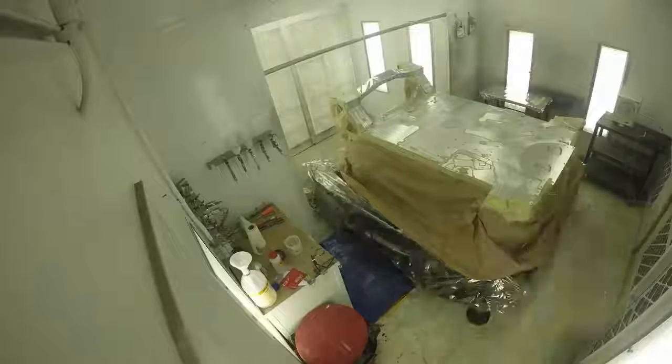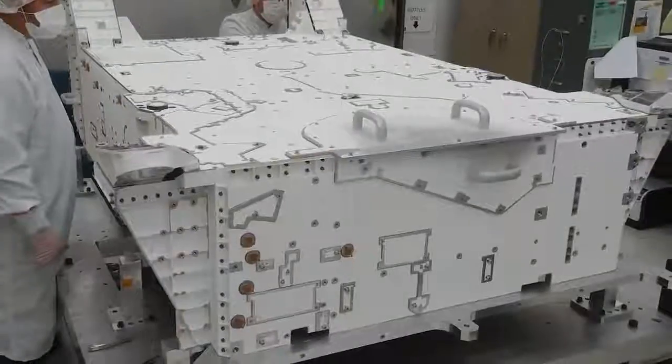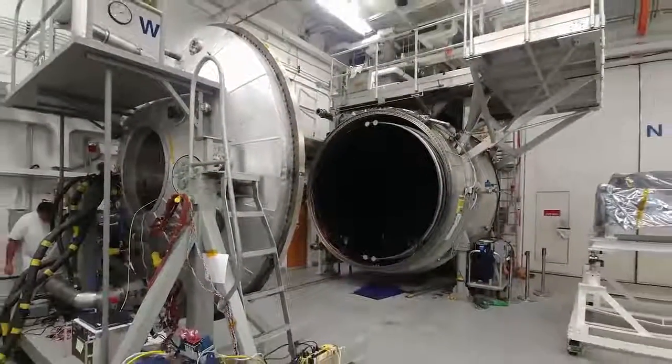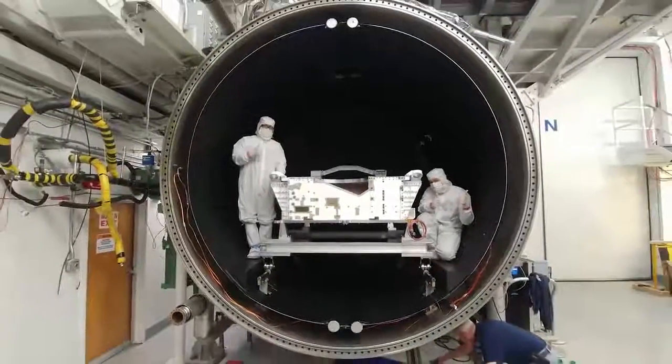When you send a spacecraft into space, all of what we call the volatile materials that you take with you — water that's absorbed into things, or other chemicals — tend to come out in the vacuum of space and float around and redeposit on surfaces where you don't want them. One of the ways to prevent this is to bake it out. This is one of our larger thermal vacuum chambers. This oven is 10 feet in diameter. We cook out all of those chemicals that might cause us problems later.